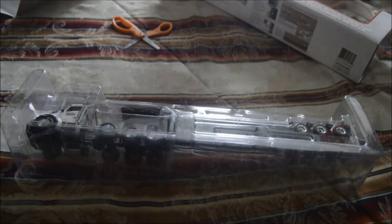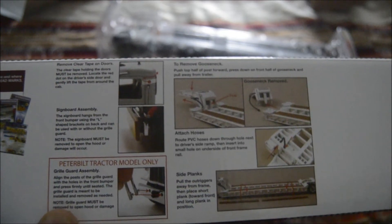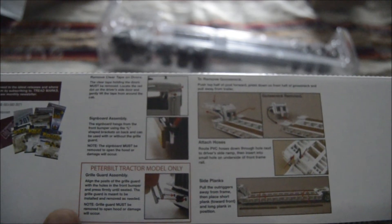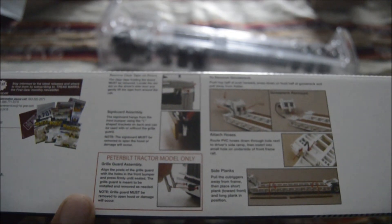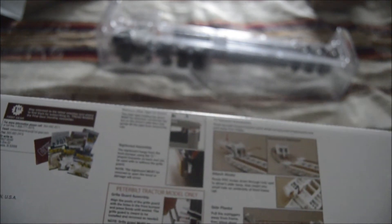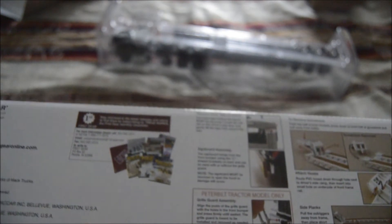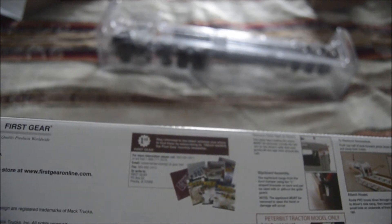Nice packaging. Let me look at the box real quick. It shows you the directions: how to remove the gooseneck, detach hoses, side planks, take the tape off the doors, and how to remove the grill guard for Peterbilt tractors only — which is coming soon in the future. And there's information about First Gear, straight from Iowa.